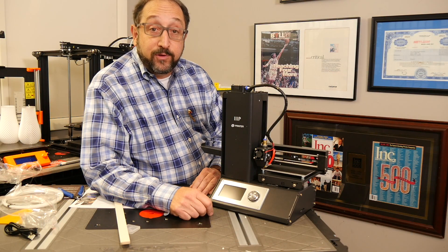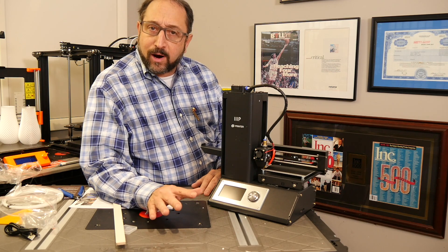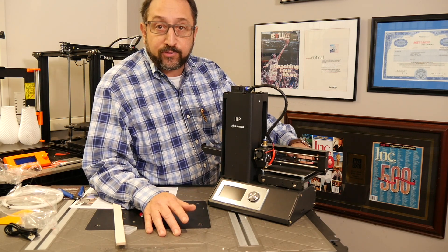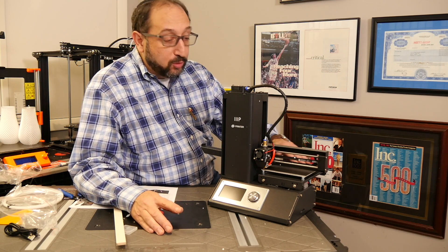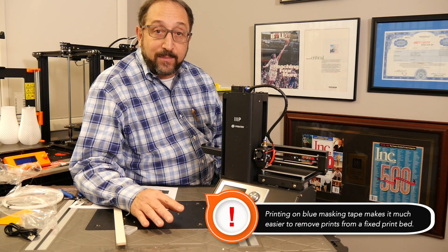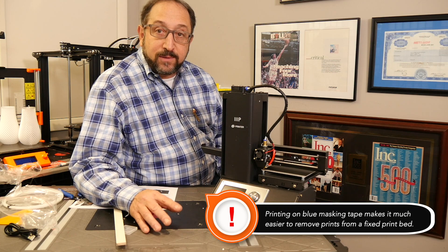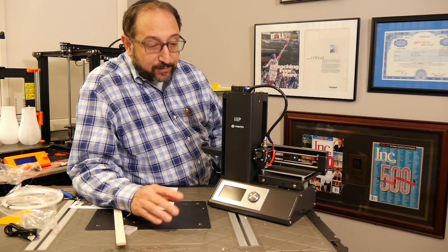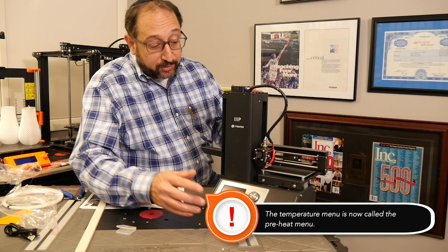I've finished reviewing the user manual. My first comment is that it was clearly written for the version one printer. The version one must have come with tape on the print surface, which has been replaced with a new permanent coating on the version 2. The manual says if the tape is damaged, replace it with painter's tape. Also, the menu structure described in the manual is a little different from what's in the current version 2 printer.